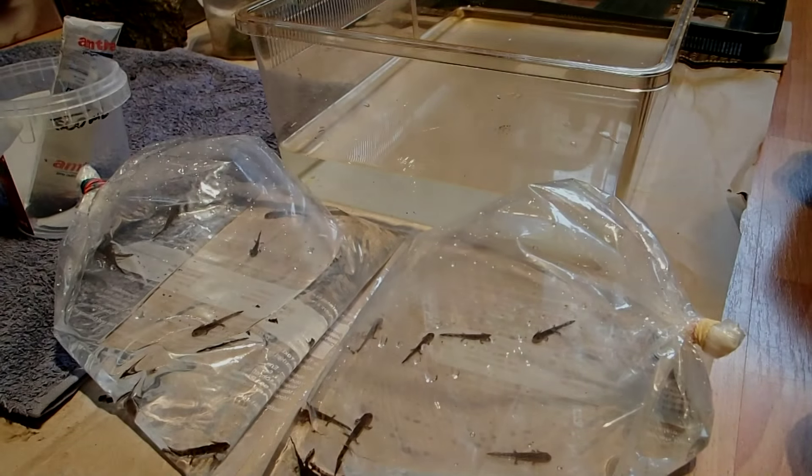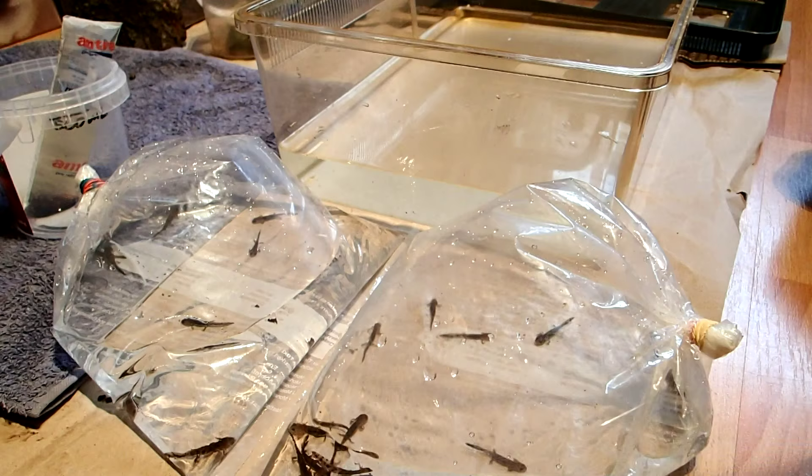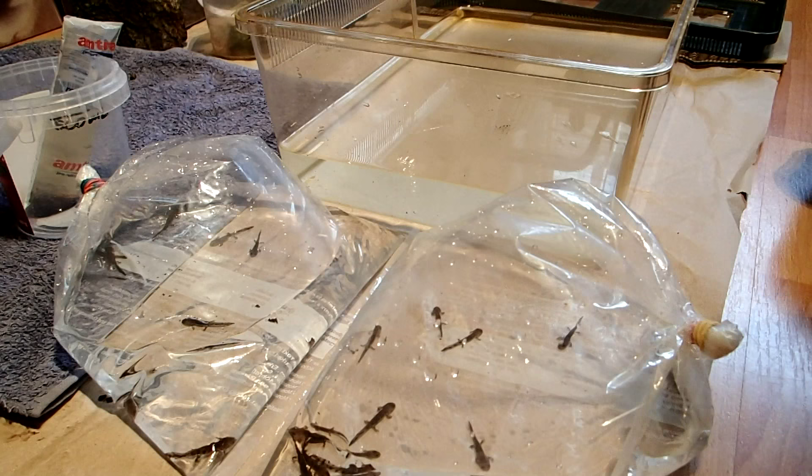Hey guys, as I got a big clutch of new salamander larvae from my five salamanders, I'll show you how to set up an easy tank for a small salamander larva and how to care for them.